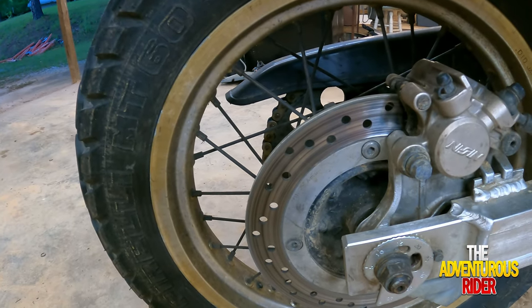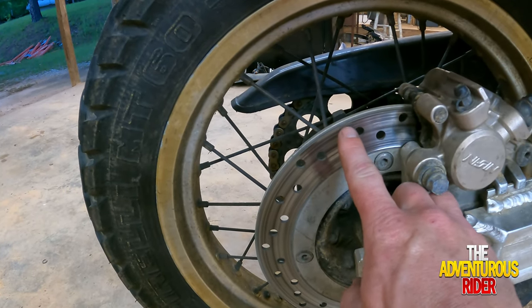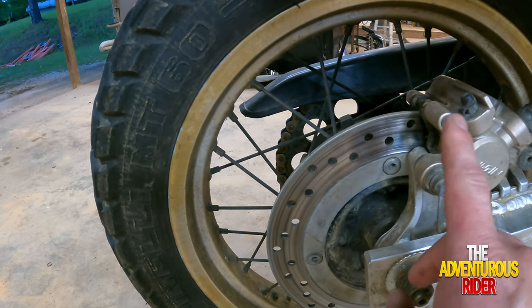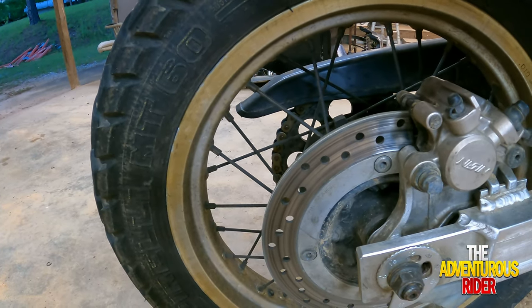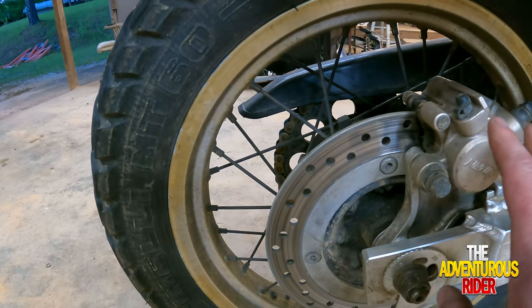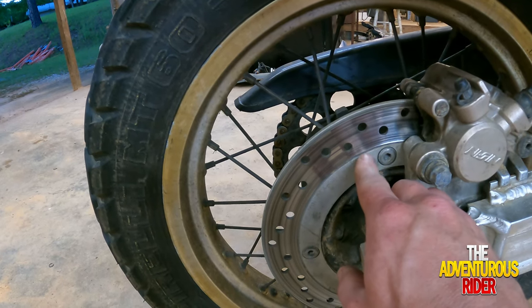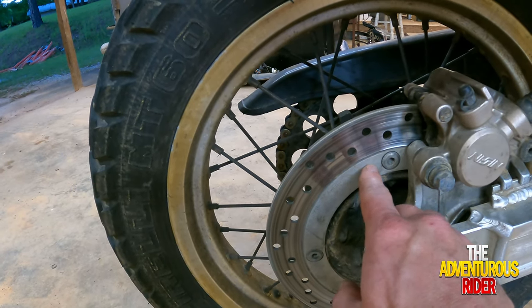Another reason why you may need to change out your brake rotors is if it looks very wavy — you're going to wear out new brake pads very, very quickly. In order to prolong the life of your brake pad, make sure that your brake rotor isn't wavy so that you get the maximum life out of your brake pads.